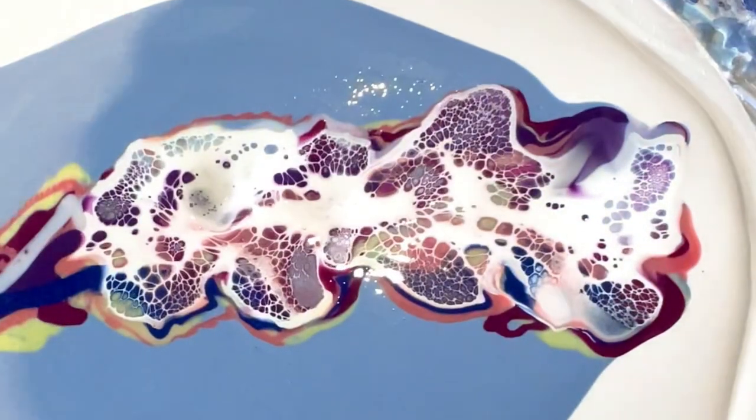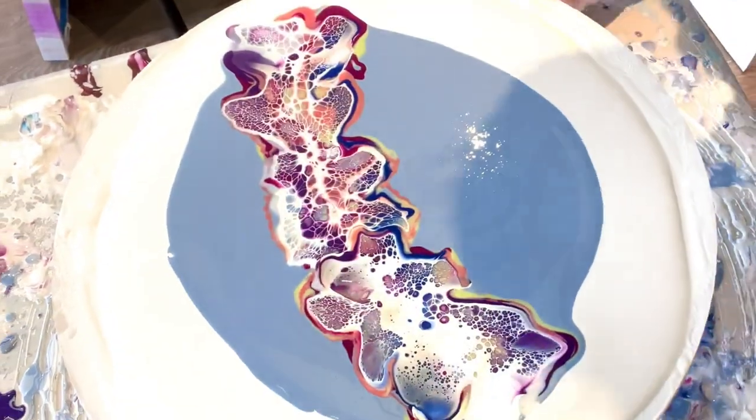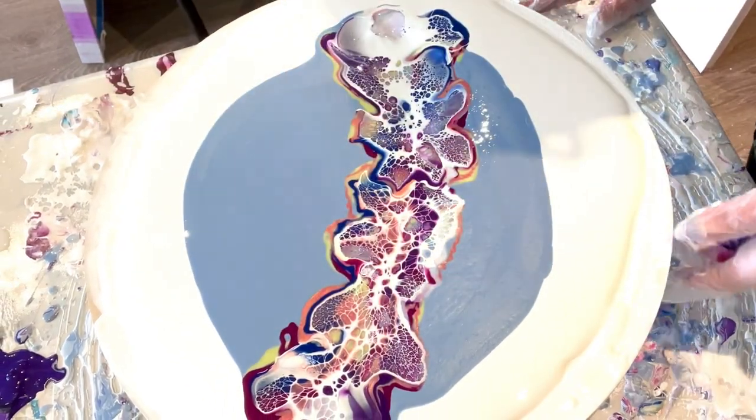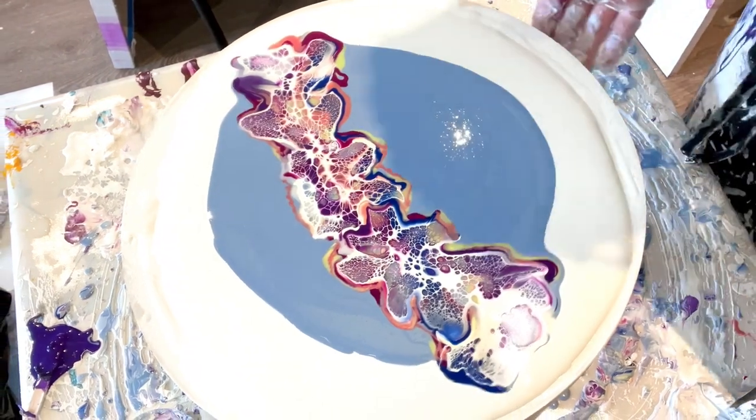I'm going to break up some of the areas here. While that's sinking I'll go finish this one — I only need a little bit here. You really have to be gentle in your blow and precise, which can be hard for sure. Not too shabby!